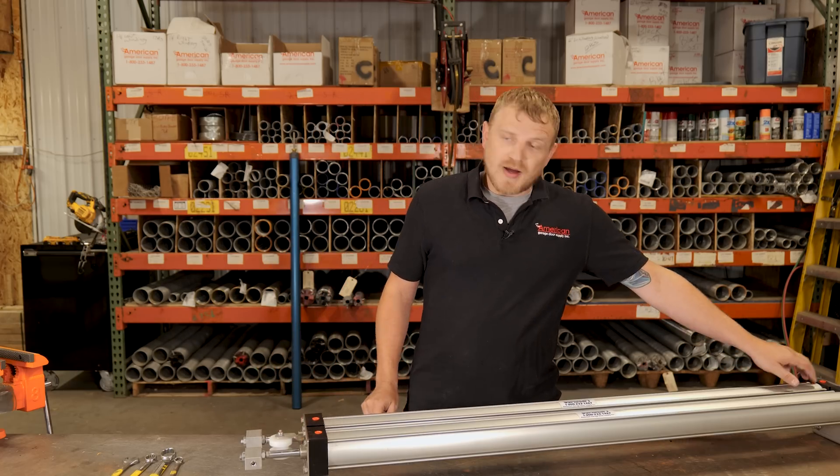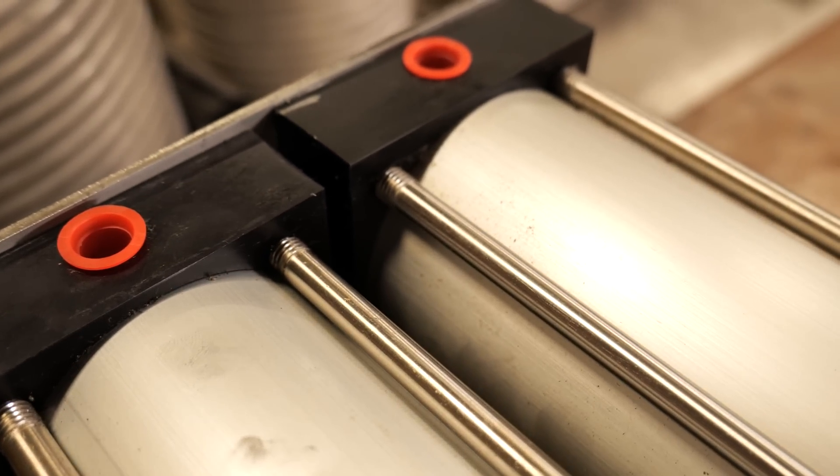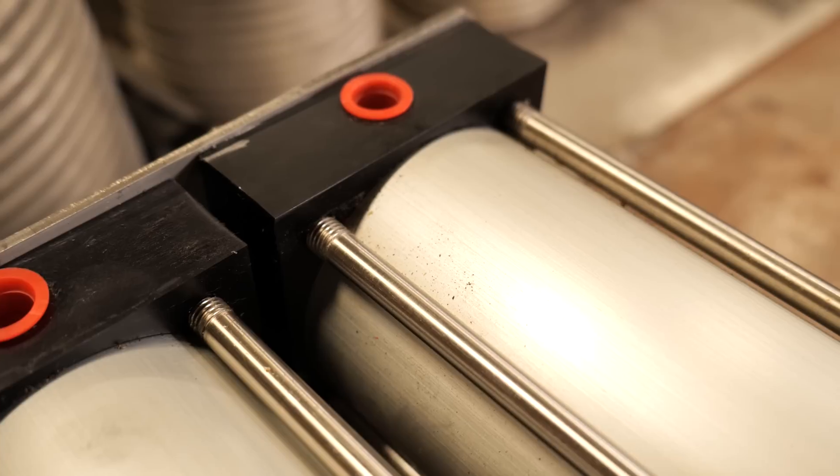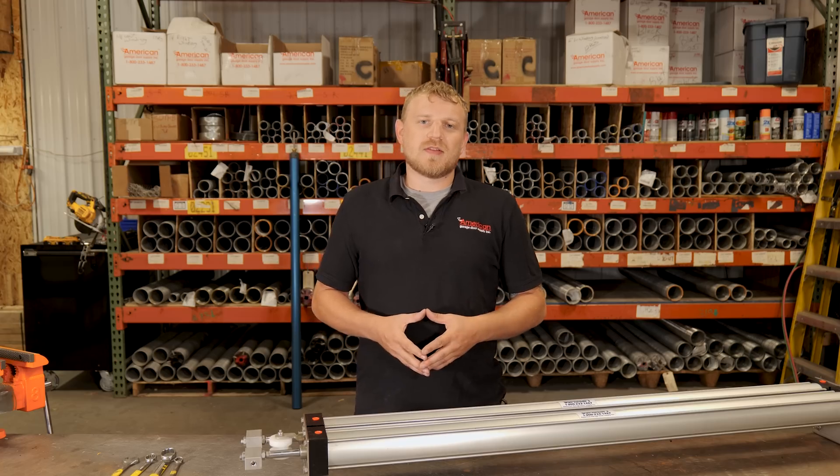And then on the other end, there are air lines that come out of the bottom of the cylinder. If you have air leaking through those when you're not operating your door, that means you're going to need to rebuild the piston inside.